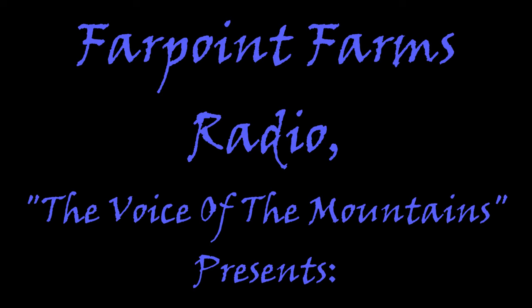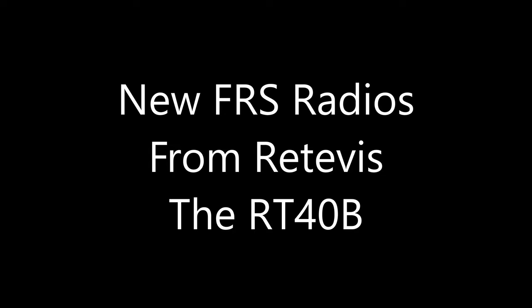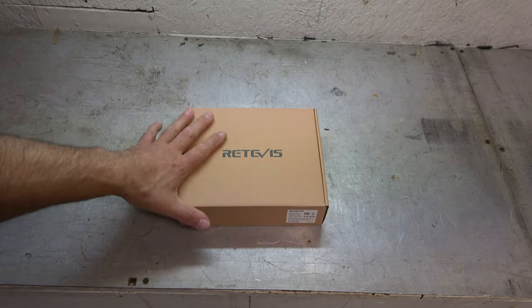I'm coming in loud and clear, might hear me on the radio. Breaker breaker one-nine, anybody got their ears on? Hey guys, it's Eric from Farpoint Farms.